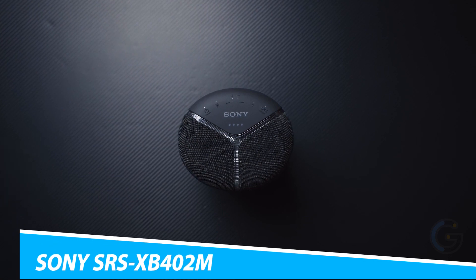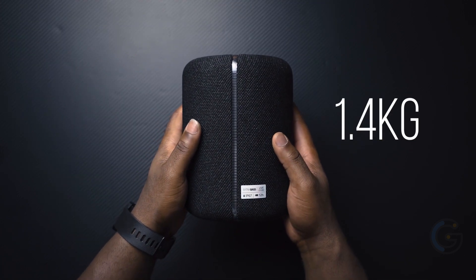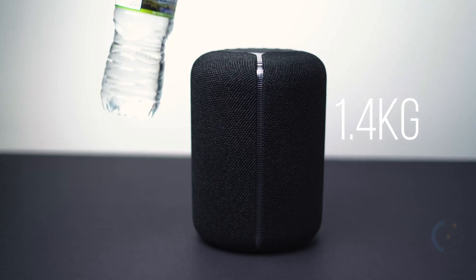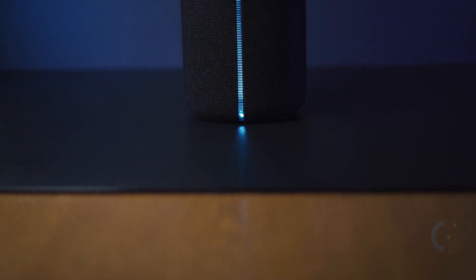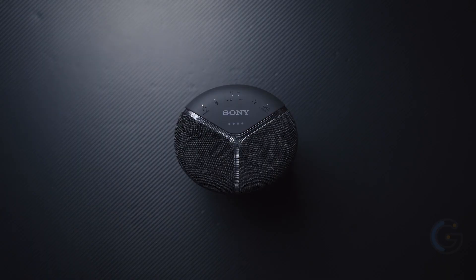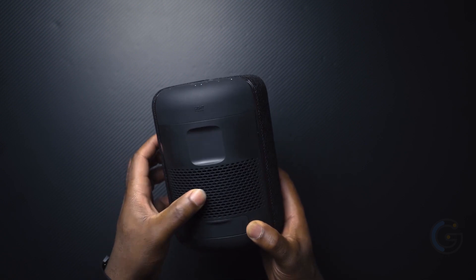Sony SRS-XB402M. Get the Sony SRS-XB402M wireless party speaker for your summer gatherings. It comes with extra bass technology, which includes dual passive radiators and two angled full-range speaker units that enhance every beat of the music. With Amazon Alexa built right in, it's easy to request your favorite song and check the traffic, weather, and more. The live sound button creates a three-dimensional sound experience. You also get access to the Sony Music Center app.